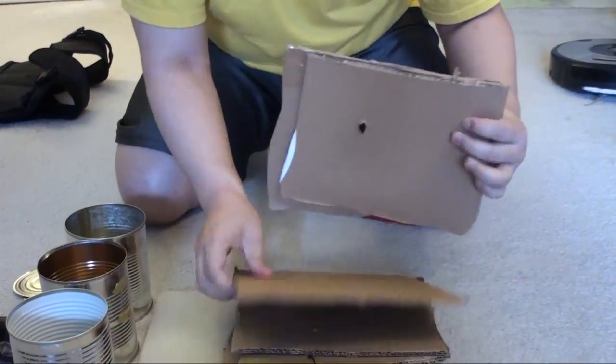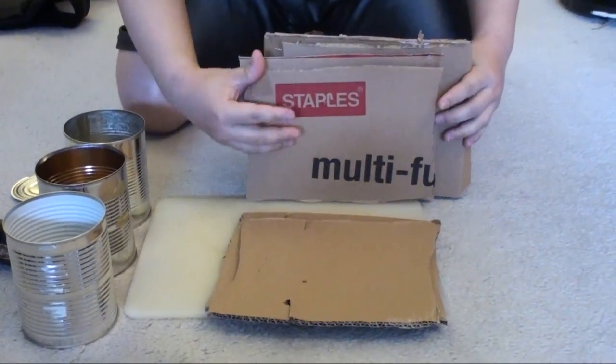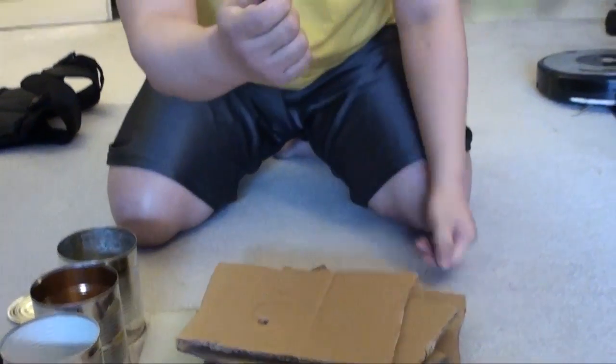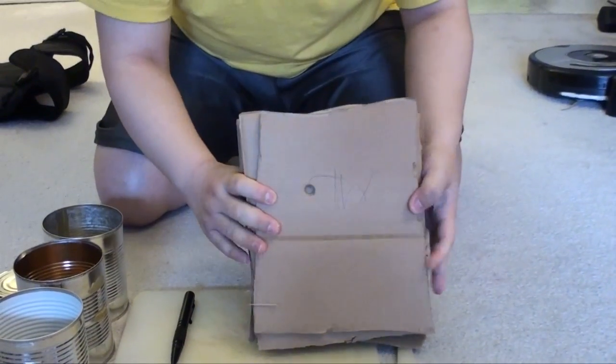Like that. One, two, three — one, two, three, four, five, six. Six boards. Big hole.